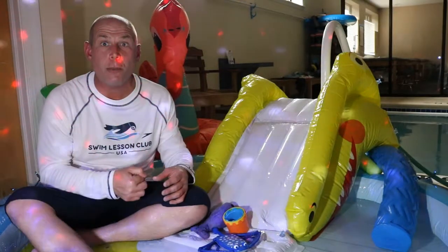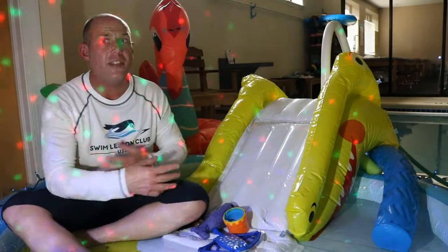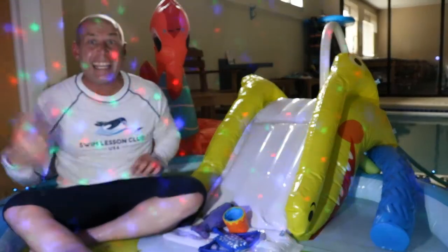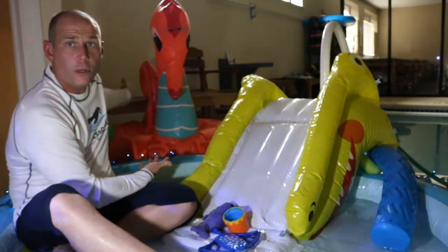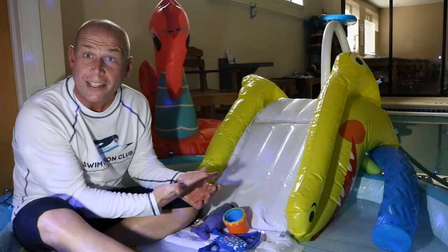Welcome to Swim Lesson Club USA. We are so excited to show you our bathtub swim class. I want you moms and dads to be able to practice the really important safety skills of swimming even when it's cold outside. So I want to introduce you to my friend, Mr. Seahorse, and Mr. Seahorse is going to help me teach our bathtub swim class today.